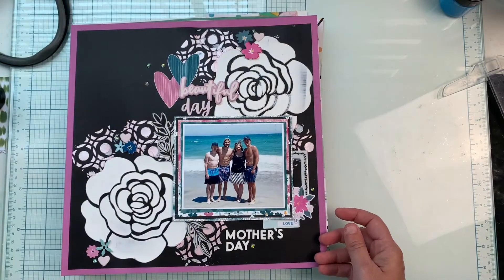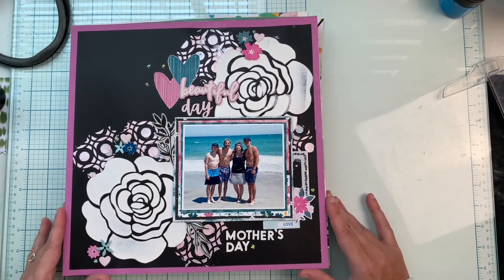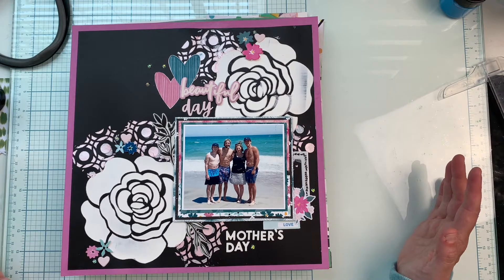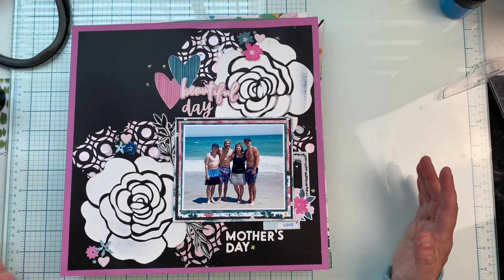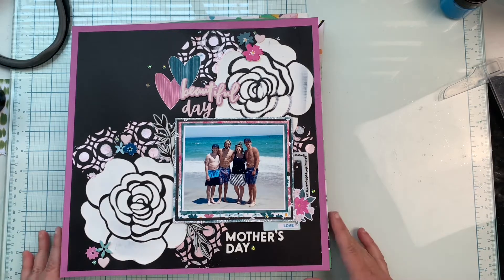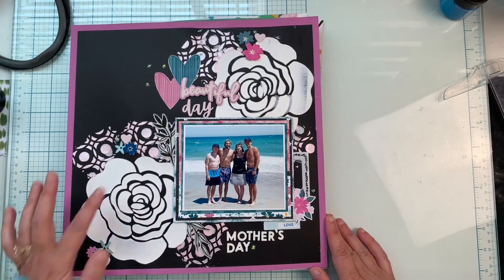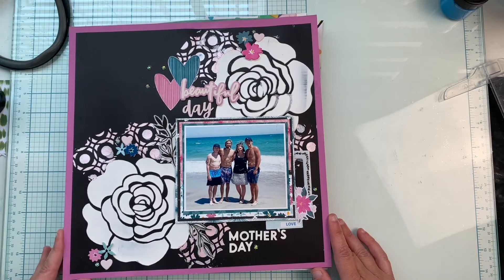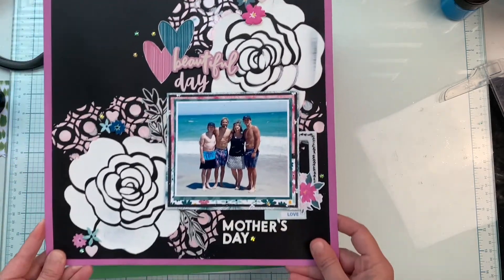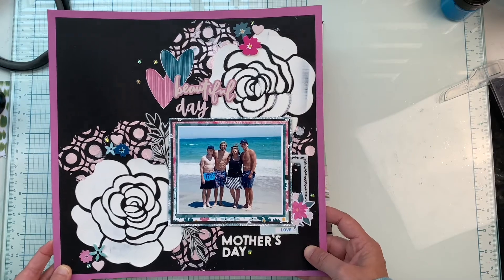This one is mixed media chaos. I have this enormous flower stencil and I used some modeling paste — it is not perfect and I don't care, because that's just the nature of the beast with mixed media. I love the background being black. This is a photo of my boys and me on Mother's Day at the beach. I pulled in some Amy Tan — I think it's called Brave and Bold — plus some older embellishments, and I did some more stenciling with Nuvo paste. Look, there are mess-ups here and there, but to me that's art, that's handmade.